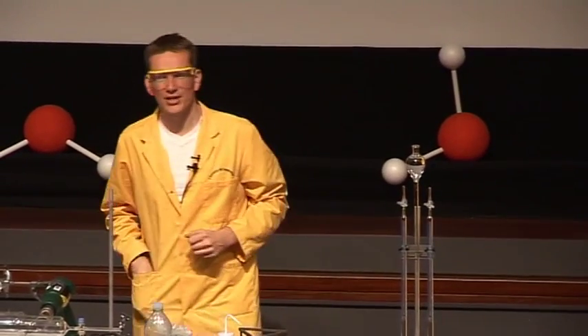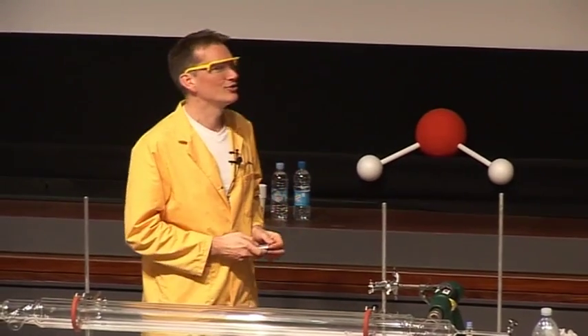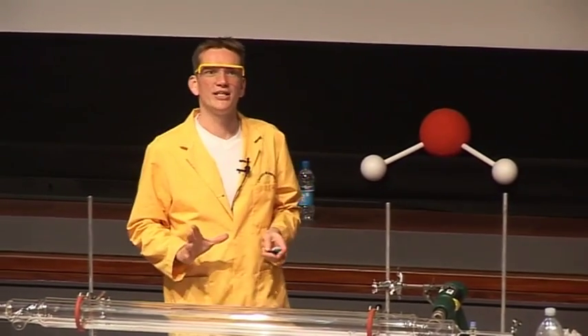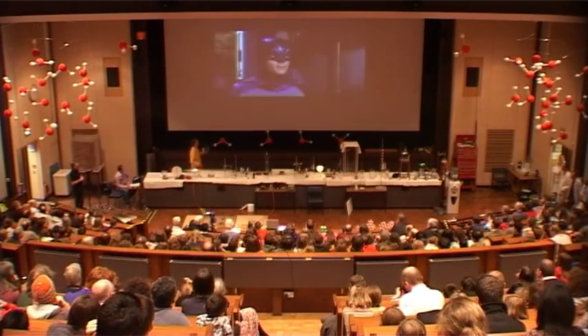Now, can everything be rehydrated? Let's see what happens in the Batman film. We'll just have the lights down again. So now the Penguin has smuggled the dehydrated pirates back into the Batcave, and he's going to add some water to them. Let's see what happens.